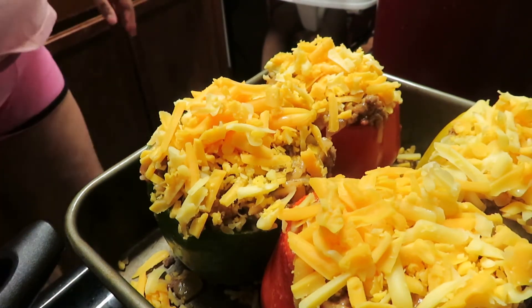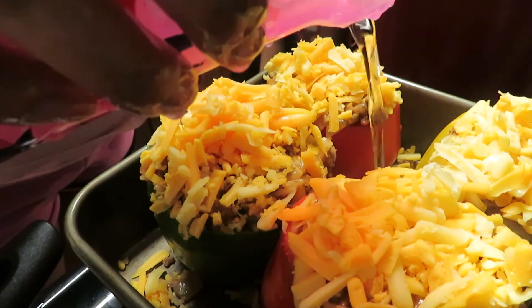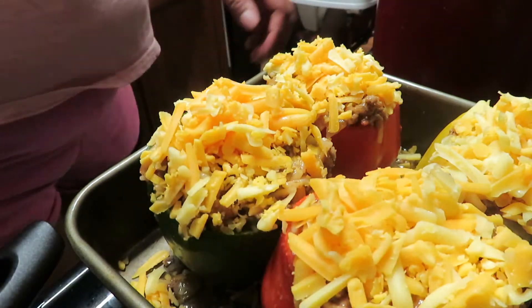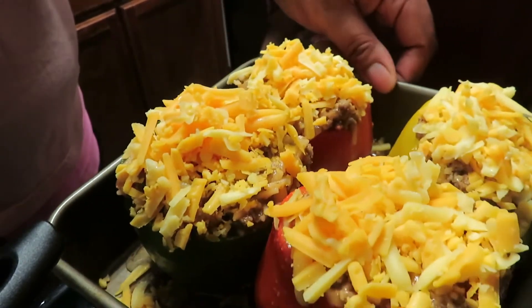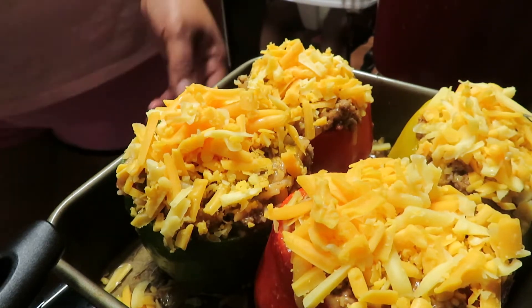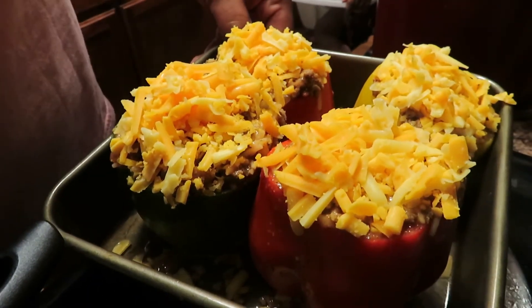Just a little bit of water — so I'm going to pour a little bit of water in the bottom of the pan because we don't want things to burn and stuff like that. Just a little bit. Let's go ahead and put these bad boys in the oven and then we'll be back when they're done, y'all.